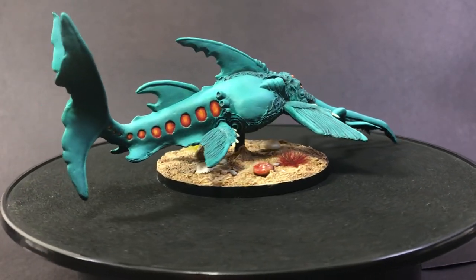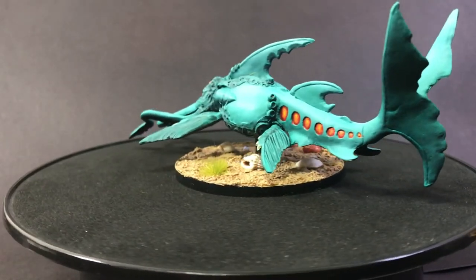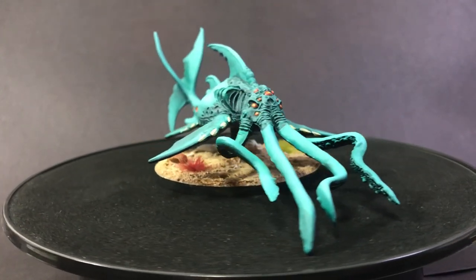And there we have the finished mini! If you like this video make sure and hit the like button and subscribe if you'd like to see more. Also check out my Facebook group Devious Dungeons Denizens and my Patreon — their links are in the description below. Thanks and see you next time!